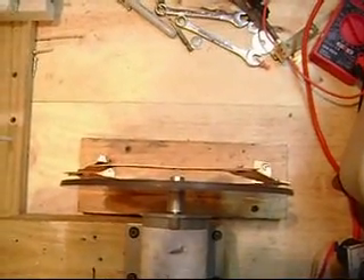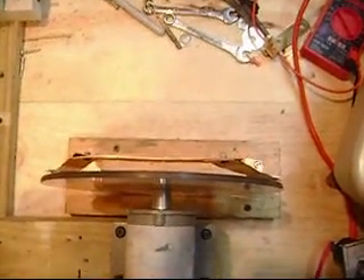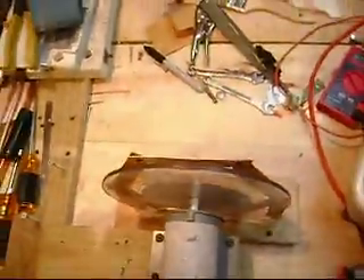Look at the gap difference now. That's how much repulsion I'm getting from the magnets going around. The bottom is still fairly close because it has a little more stability on the arms that come up from the board.